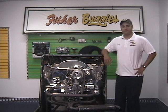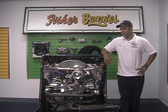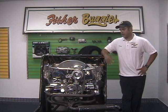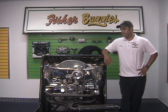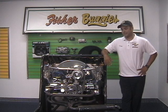Hello everybody, it's Tony here from Fisher Buggies in Tampa, Florida. We made a couple videos on trying to help guys understand some of the basic procedures of working on these engines. Today we're going to cover dual carbs and how to synchronize them.